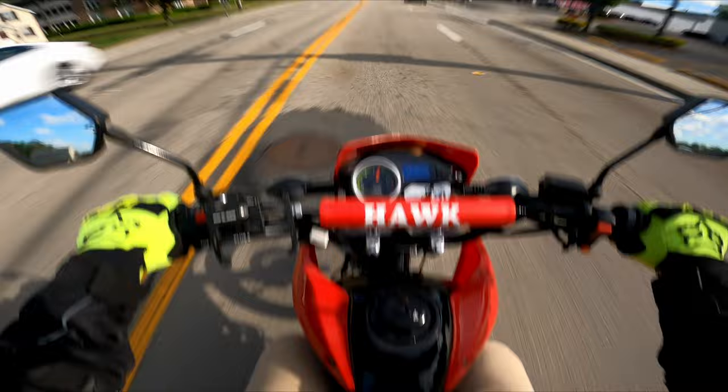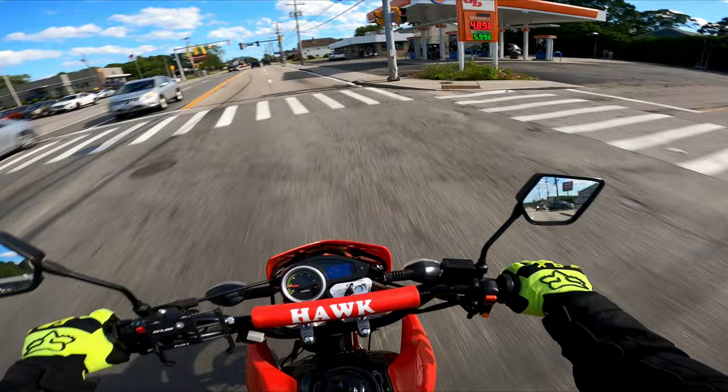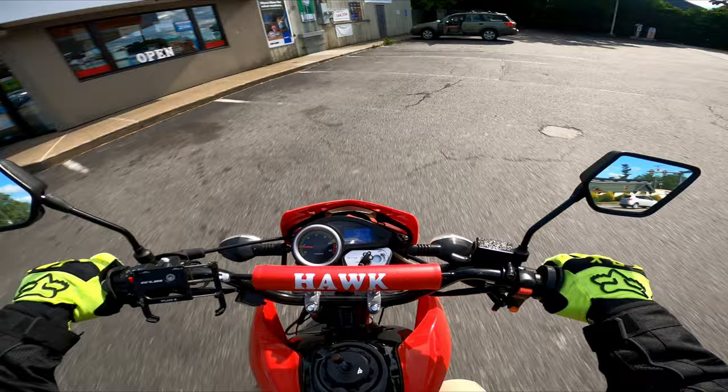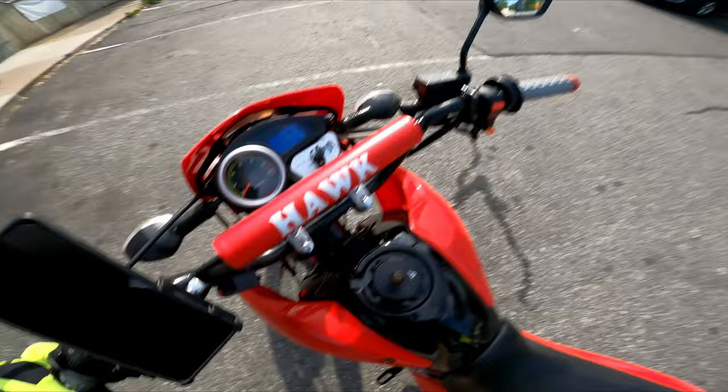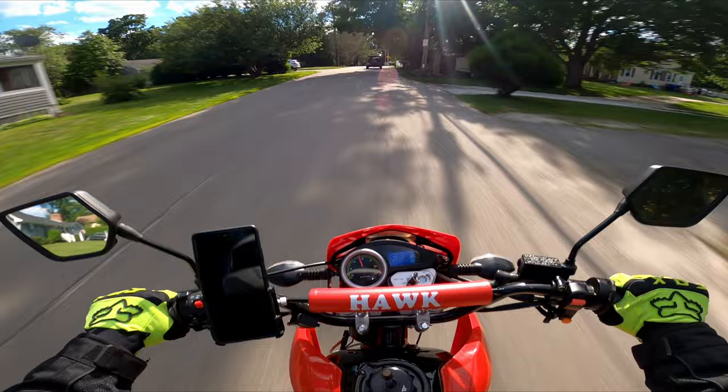Oh, I dropped my phone, but I'm pretty sure I caught it in my leg. I can't believe I caught it between my leg and the tank.